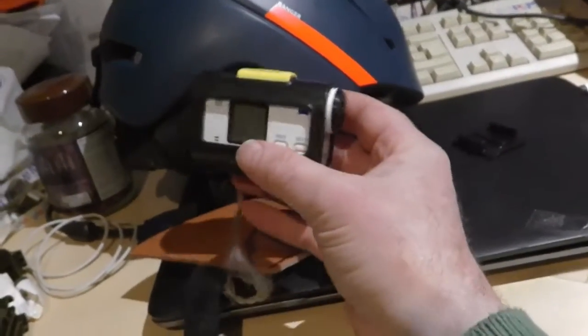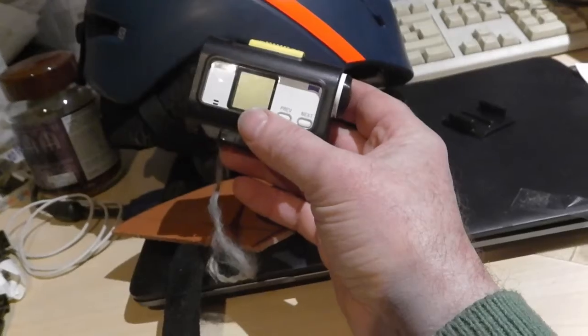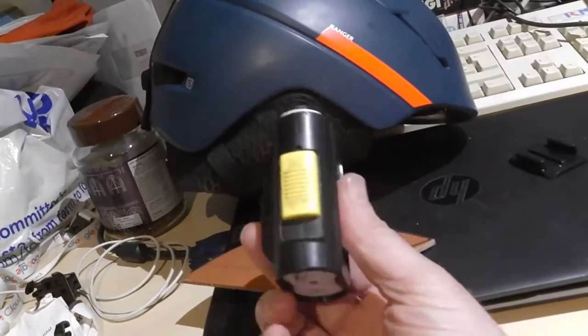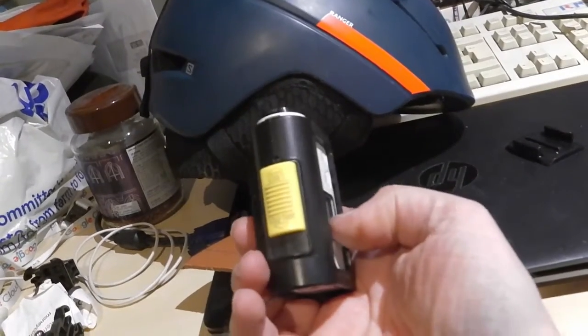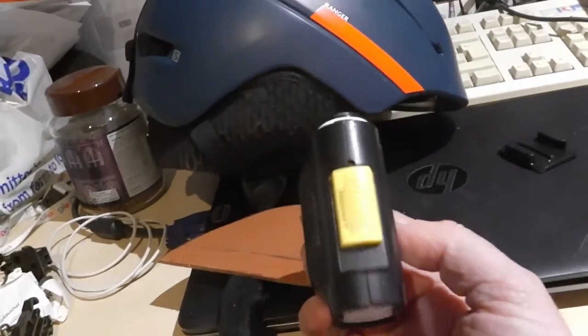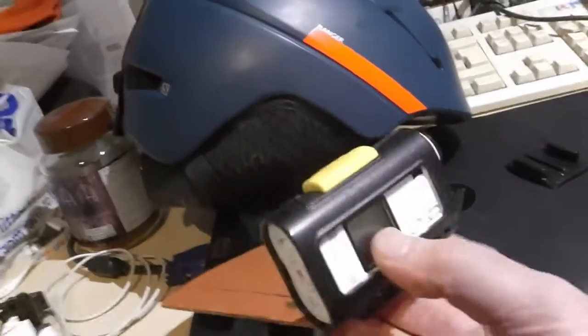A GoPro is really wide, which looks odd on a helmet, but GoPro works well on the chest because it's very flat — doesn't stick out very far. This Sony looks a bit odd on your chest. I've looked at shoulder straps as well, didn't really care for them.